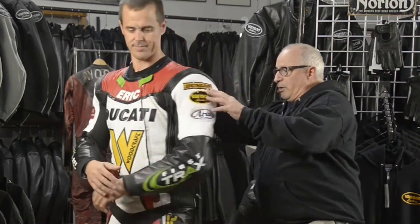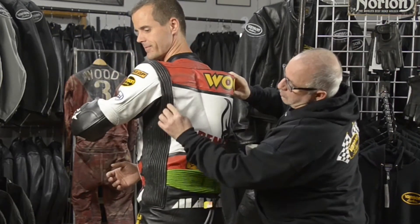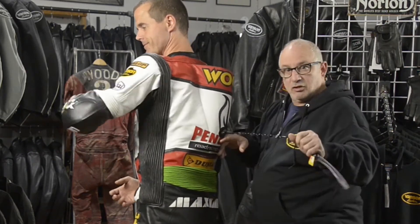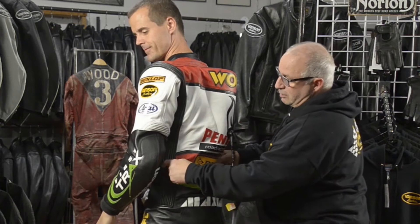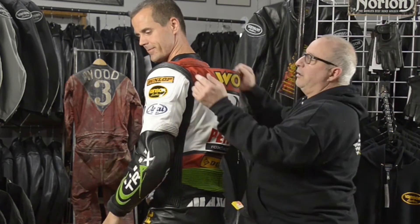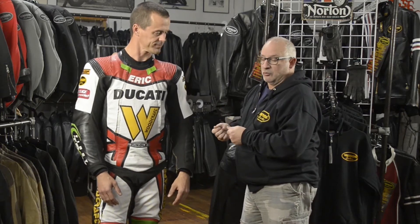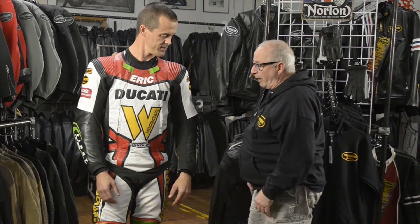If you turn all the way around, you can see the expanders here that run down his side, because the airbag basically comes out of — this is the trigger for it — runs out of the sides, around, over the front, up around your shoulders. The suit has to fit you properly, so that even if you low side and you don't deploy it, the suit still has to protect you, but it has to grow a good three to four inches once the airbag deploys so it doesn't break ribs.